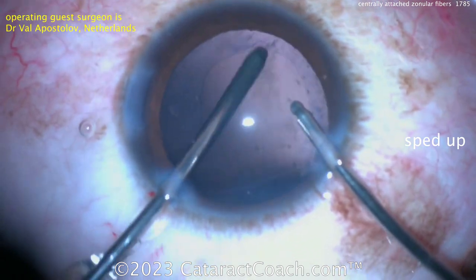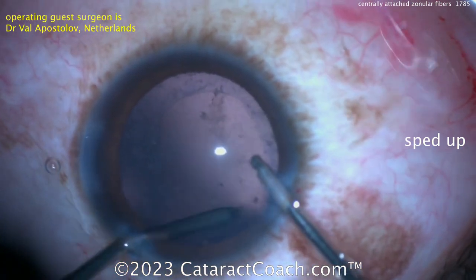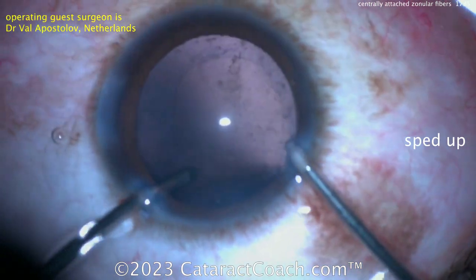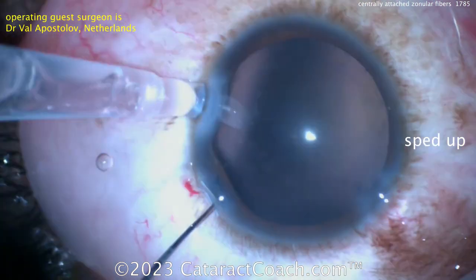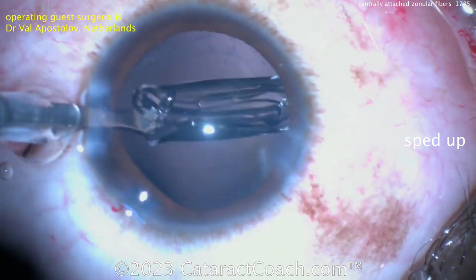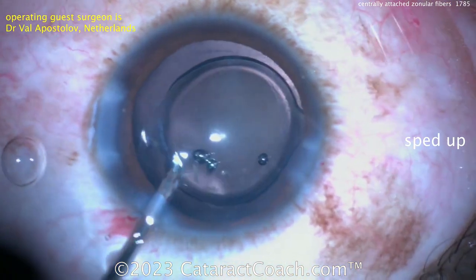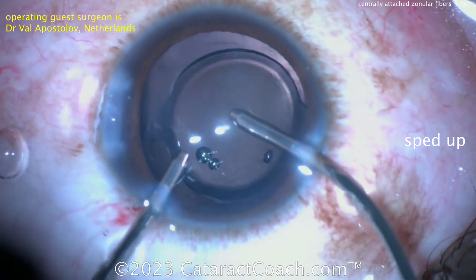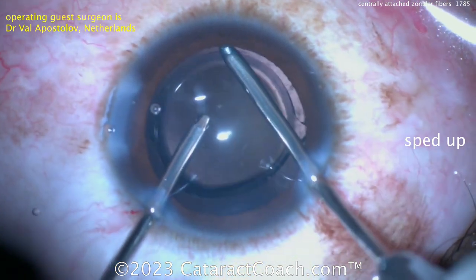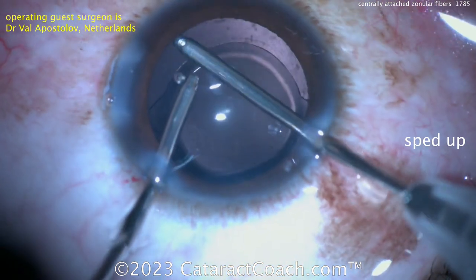Going in again with the bimanual IA, trying to clean up some of that lens material. On a case like this, especially when the patient started off with terrible vision — almost nothing, like hand motion or light perception — you can always YAG them later, it's not that big of a deal. The delta before and after is going to be tremendous. Here comes the lens, getting that in the capsular bag. Now when the lens goes in, we'll see what the size of the rhexis ended up being — it's a six millimeter optic on this lens. Getting that in the capsular bag — not too bad on the rhexis, it's about five millimeters. He was able to get that rhexis just about as large as it needed to be, and this patient will have a very nice outcome. Interesting case: centrally attached zonular fibers. Thanks for watching.